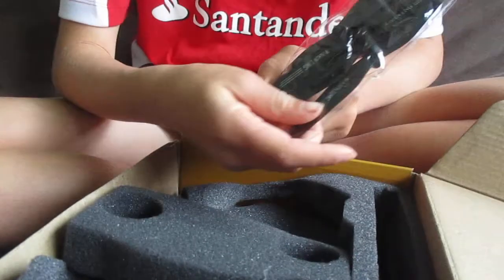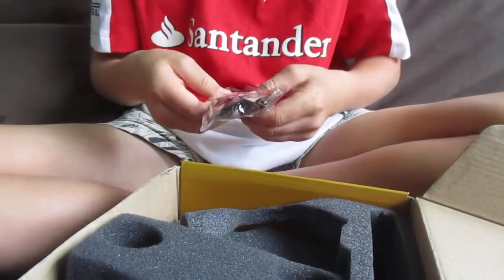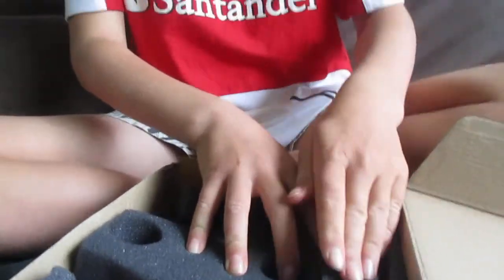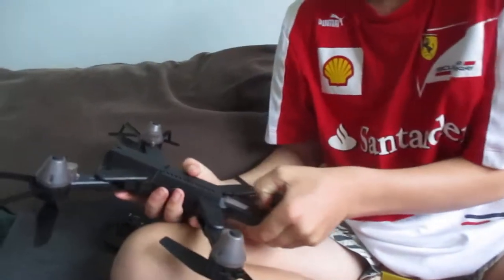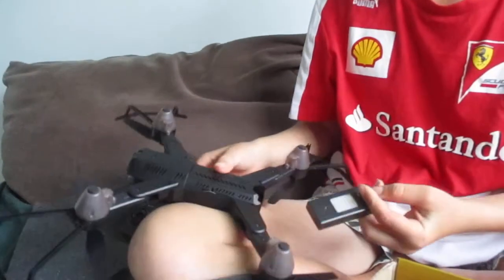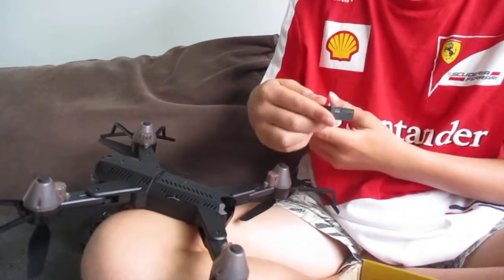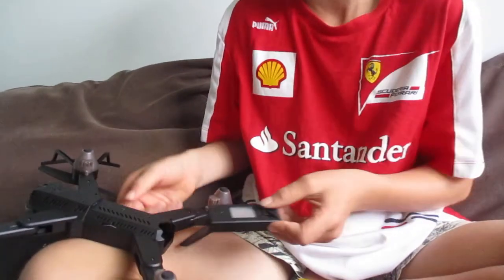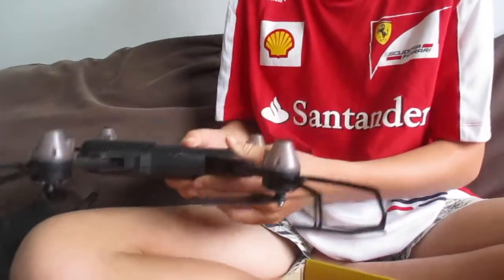In the packet you also get an adapter, a charging cord, and four spare props, which is pretty cool. I've already been charging this so I don't have the adapter handy, but the battery lasts about 10 minutes.